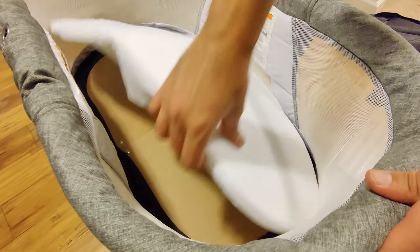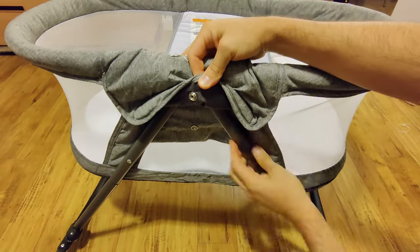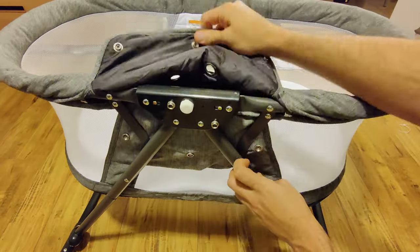You can very easily just remove the mattress from inside. In fact, if you wish to wash this whole thing, you can remove all of it from the frame.